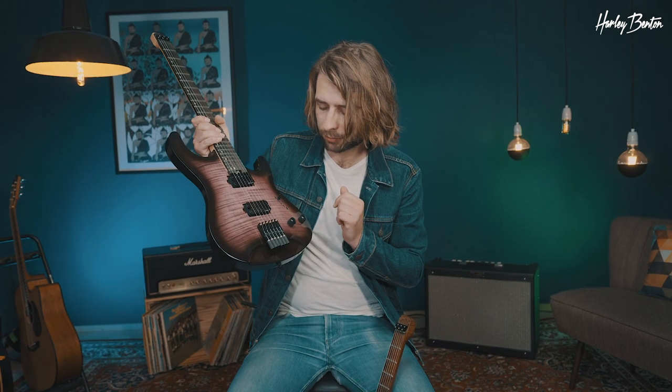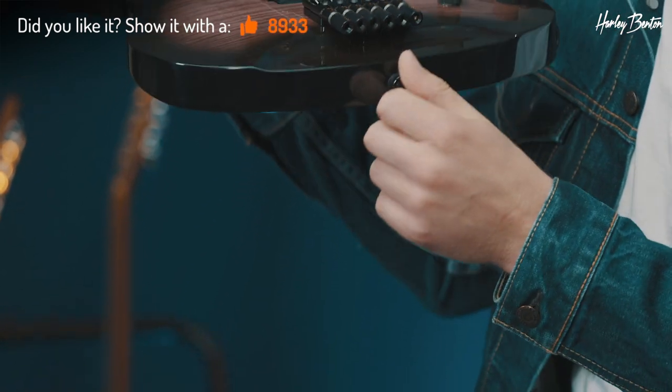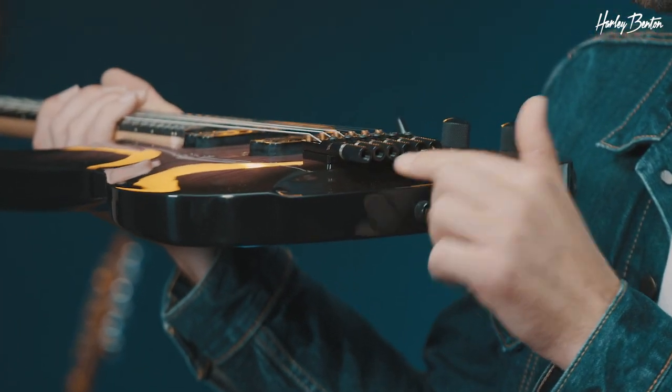The biggest update on the new dollar hand is the hardware at the bridge. You have your individual riders and individual saddles, but they're now mounted on a plate. Therefore, you get better access, better stability, better everything.